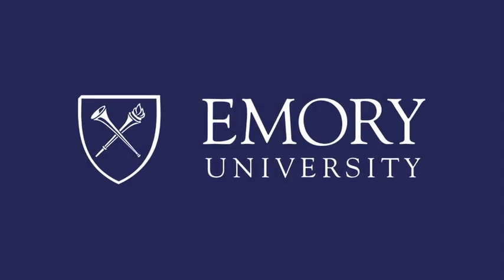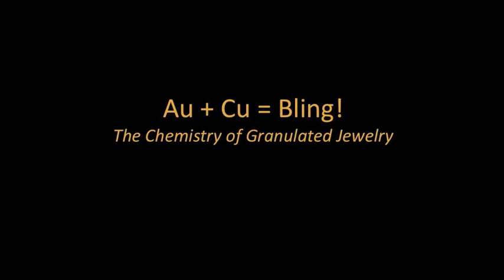This program is brought to you by Emory University. Through a direct study with the Michael C. Carlos Museum's Conservation Lab at Emory University, I have researched the techniques of ancient gold granulation and how chemistry is involved in its process.